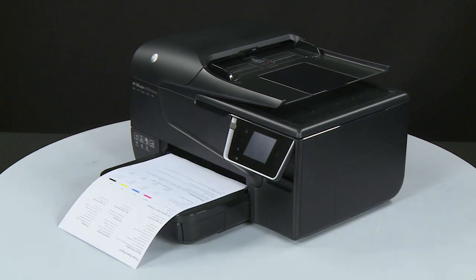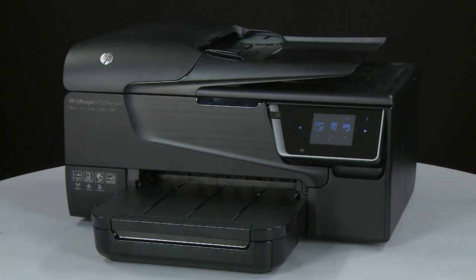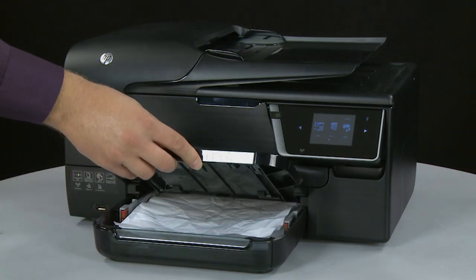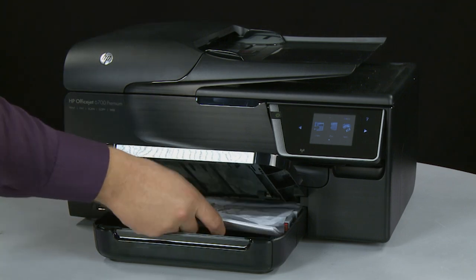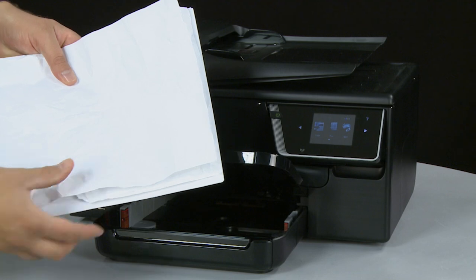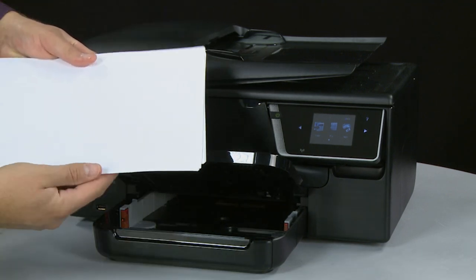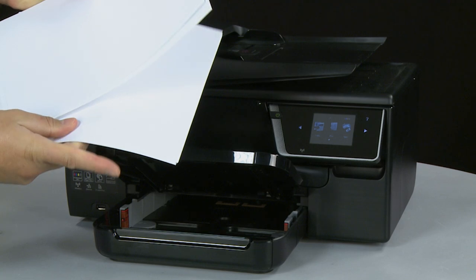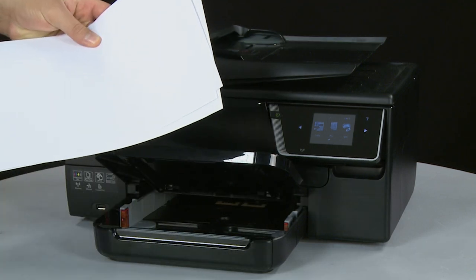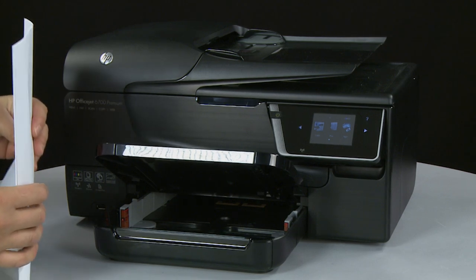If the page does not print, go on to the next step. Often the condition of the paper you're using can cause paper not to feed correctly. Lift the output tray and remove the paper from the input tray. Remove any damaged paper you find. Make sure that there are at least 10 sheets of plain white paper, but no more than 25 sheets, in the paper stack. Make sure all the paper is the same size and type, and then tap it on a flat surface to align the edges perfectly.